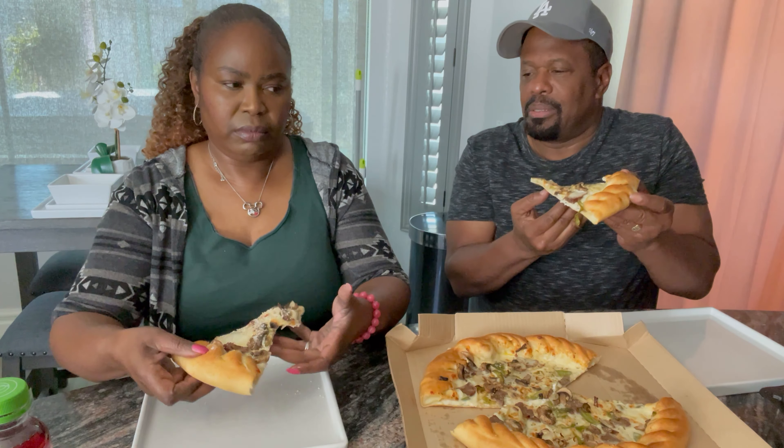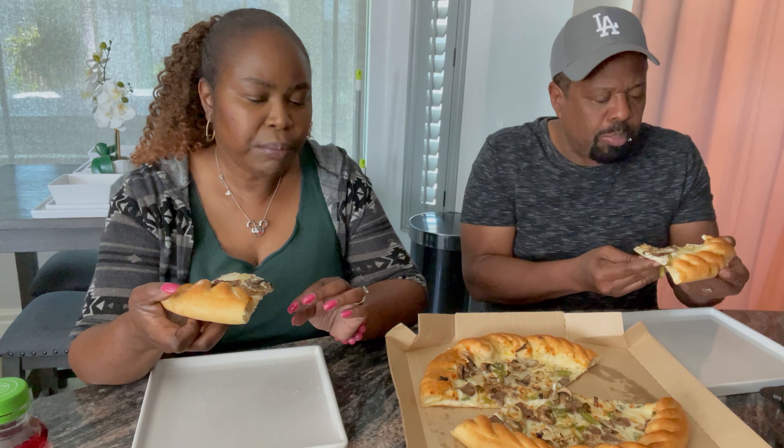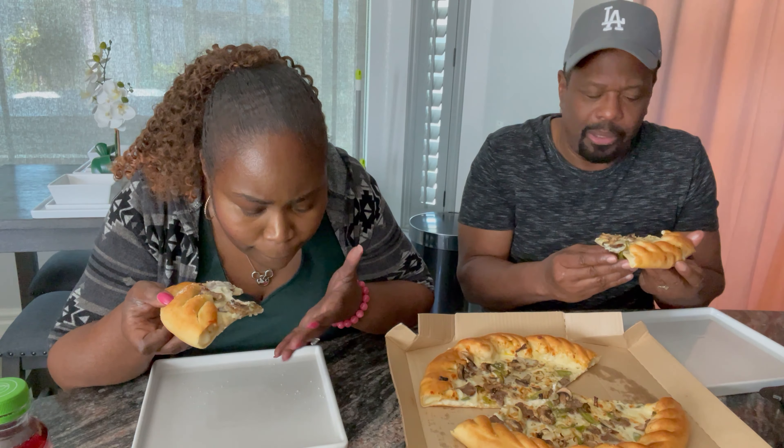All right, let's dig in. It's good! As you can see the crust — it's a really thin piece of pizza, not thick crust at all, which is fine for me. The cheese is good. You can taste everything really — the mushrooms, the bell pepper.